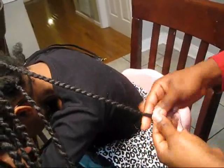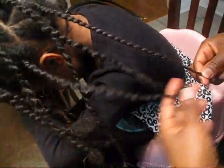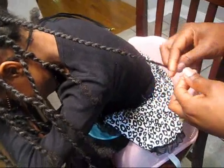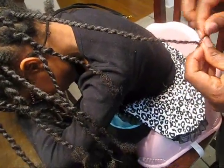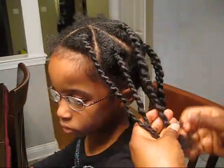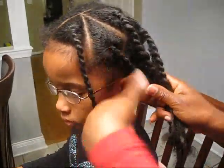Another problem I ran into was not making the string long enough, then getting to the end of the braid and not having enough string to finish it off. Like for example this braid — I needed more string. You can see how loose the bases are. It's probably healthier for her hair, but I'll get there.